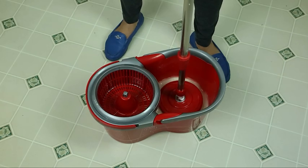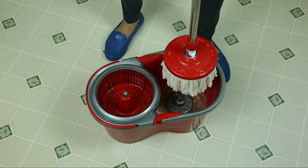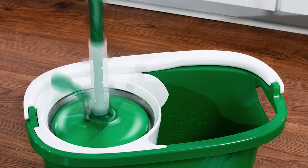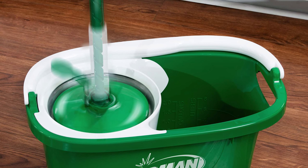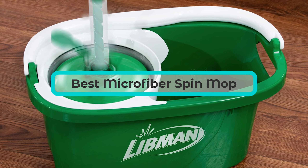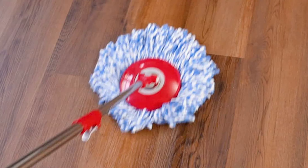A microfiber spin mop is a popular cleaning tool for household cleaning, known for its efficiency and ease of use. With various options available in the market, it can be challenging to choose the best one. This video will provide you with an overview of some of the best microfiber spin mops to make your cleaning tasks easier and more effective.